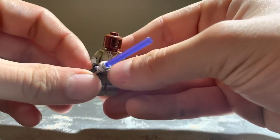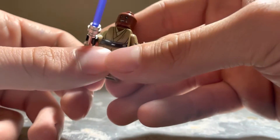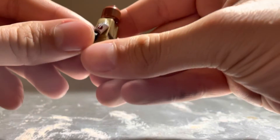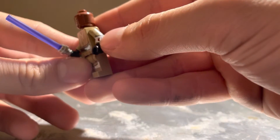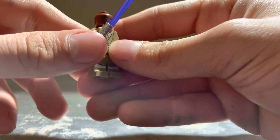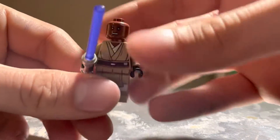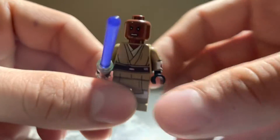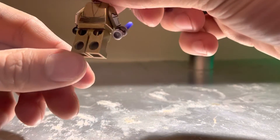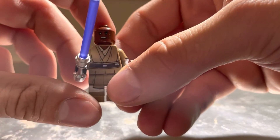Moving on, we have Mace Windu — this is the best Mace Windu we've ever gotten in any set by far because he comes with arm printing. He has the Republic logo on his arm and he's wearing clone armor from The Clone Wars, since his Clone Wars character wears clone armor. He's got the Jedi robes on the torso, leg printing, and nice facial definition. He comes with back printing as well, but the arm printing just makes this figure so much better. Great detail, LEGO, good for you.